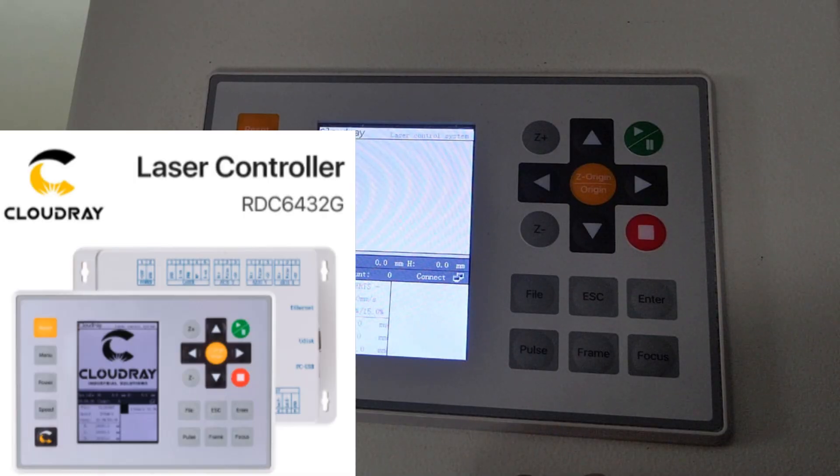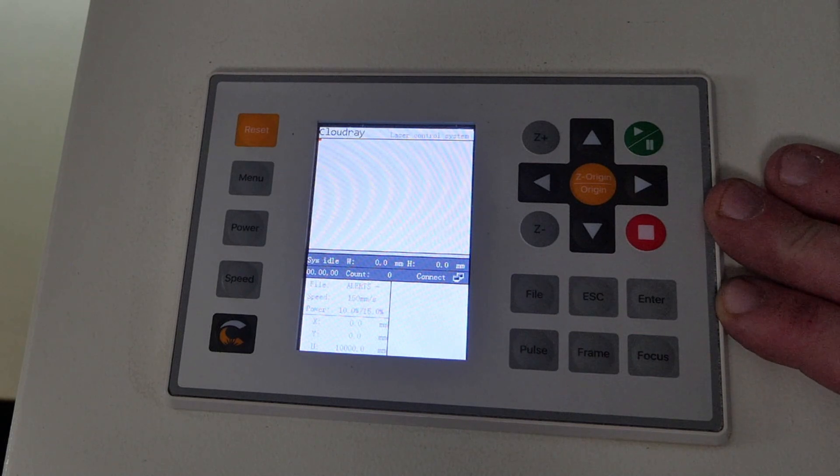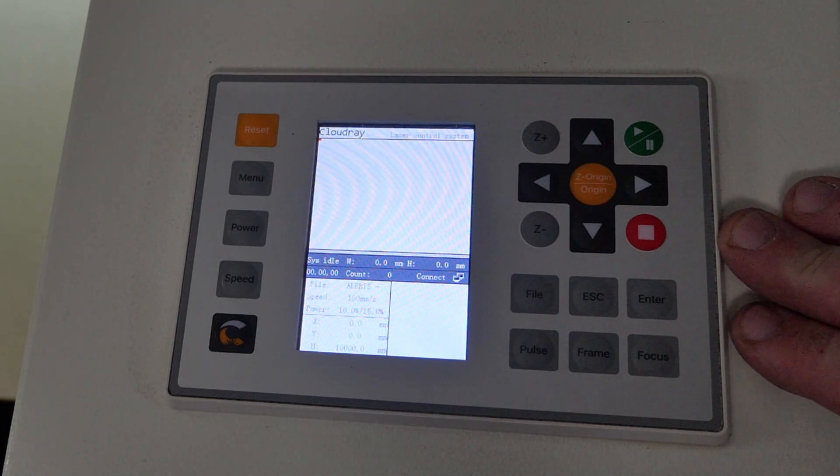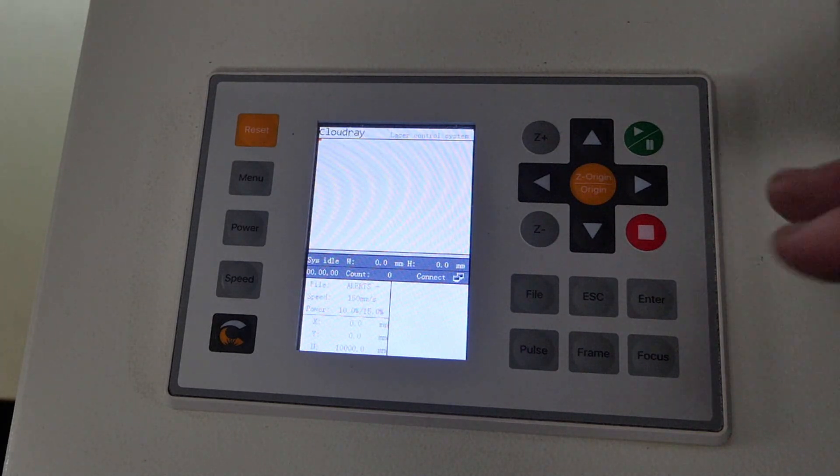This is the CloudRay RUIDA RDC 6432G controller. I'm going to show you how to set the multiple origins on this controller, but I won't go through the full demonstration — that's how it worked on the previous controller. The functions of the origins work the same way; it's just the setup that's different.